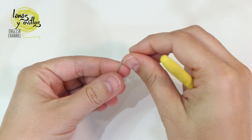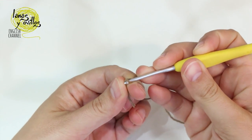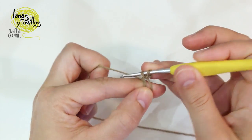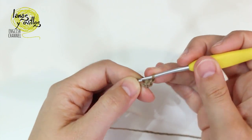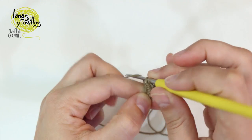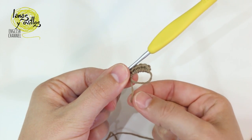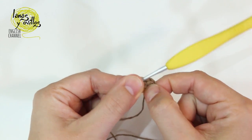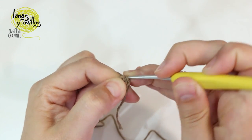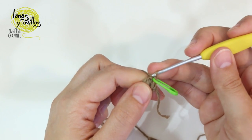We start the body from the head, making a 6 single crochet magic ring. We make the magic ring and make 6 single crochet in it, then close the magic ring by pulling the yarn. On row number 2 we are going to make 1 increase per stitch around — remember, 1 increase is 2 single crochet in the same space. We make 6 increases in this round, finishing with 12 stitches.